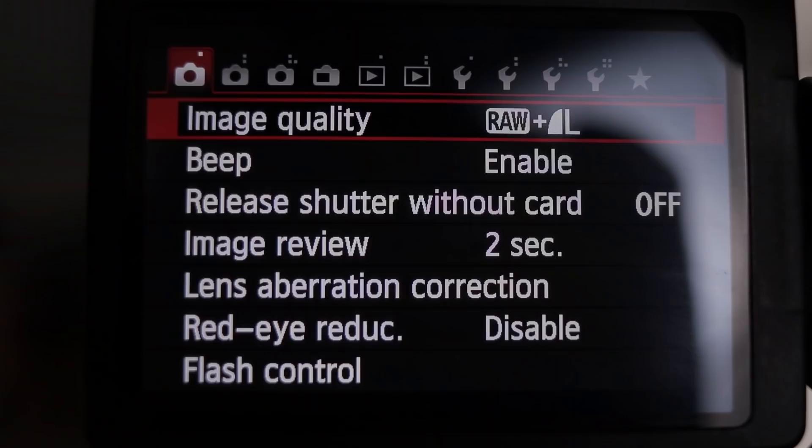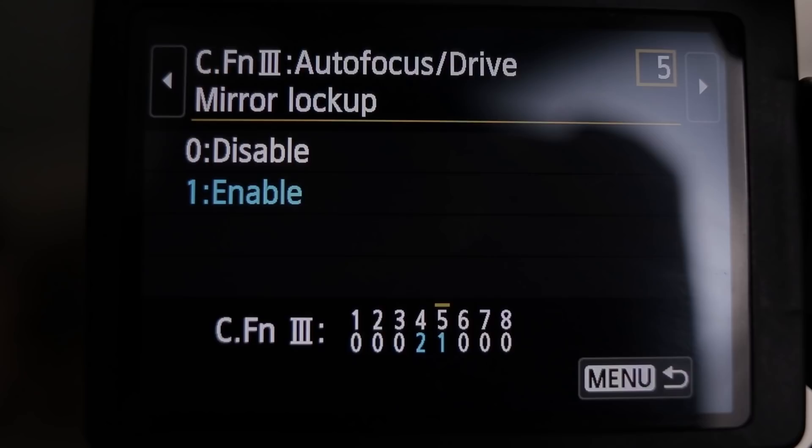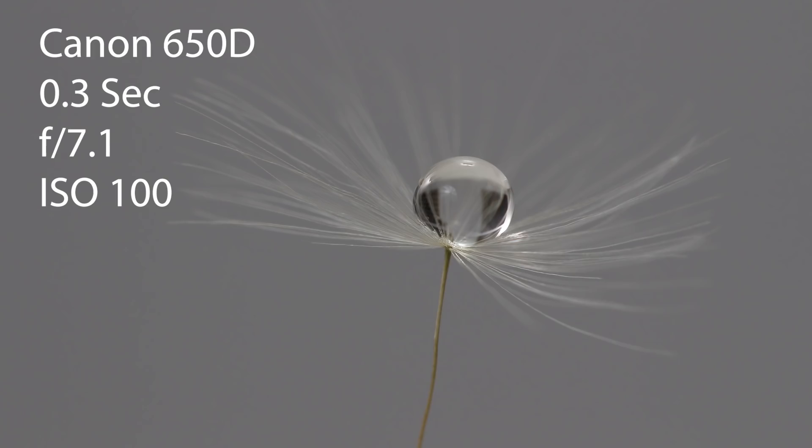We've got a little bit of camera shake in there, and that's because the mirror is coming up and shaking the camera as it does so. What we're going to do to combat that is go into what's called mirror lock-up mode. Please consult your camera manual on how to do mirror lock-up. The mirror lock-up does not work in live view on my camera. When I click it once, you hear that — the mirror locks up. You wait for the vibrations to finish and then press it again and it takes the picture. You can use this in multiple scenarios: landscaping, astrophotography, and in this case because my floorboards are very bouncy.